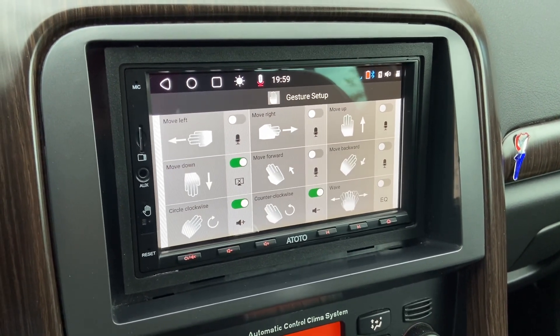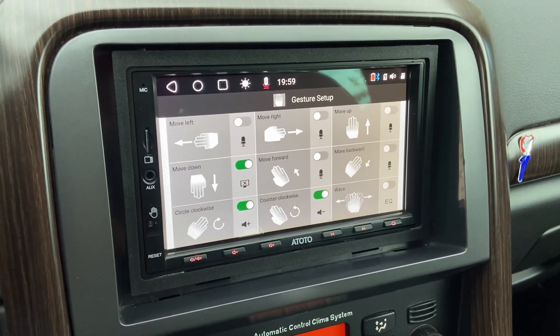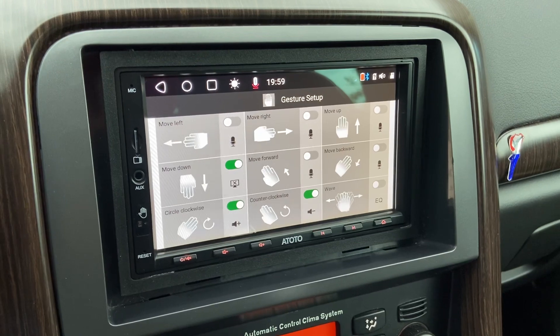I've got another video up about the S8 Ultra — I just did a review about that. I will link it in the description. For now, I'll see you next time. Take care, bye-bye.